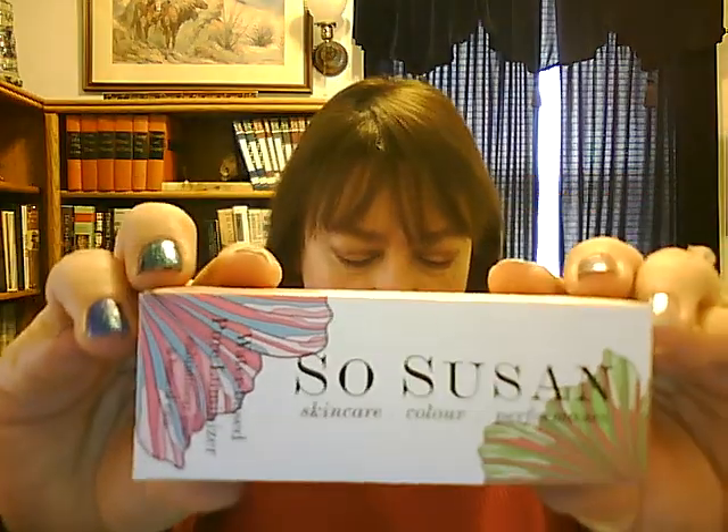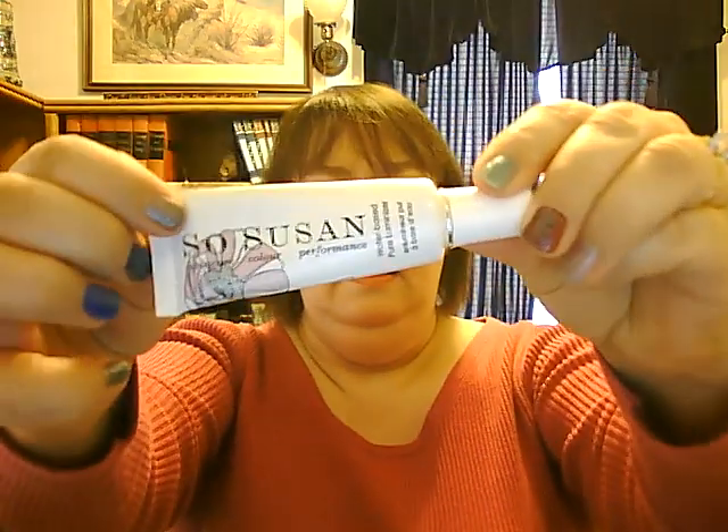The last item is the So Susan Luminizer — full size, $40 for 0.53 ounces. It comes in a tube. I applied it on my cupid's bow, the top of my cheekbones, down the middle of my nose, and under my eyebrows. It does work well as a luminizer. I like the color — it's not white, it's kind of a beige-ish, shimmery color. I was very happy to get that because I did not have a luminizer.